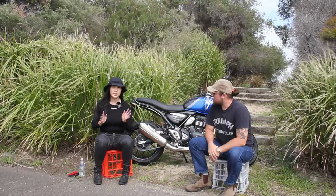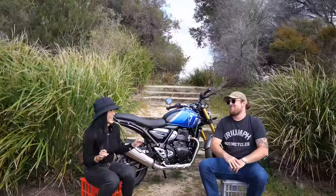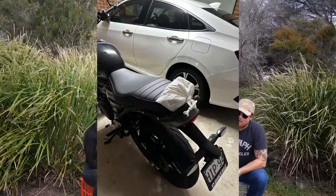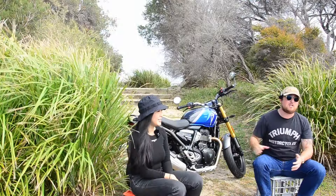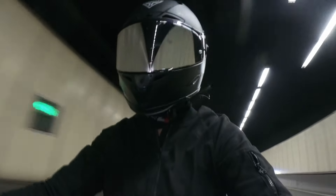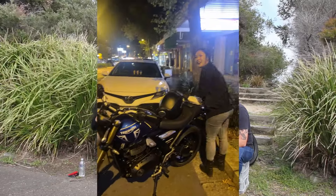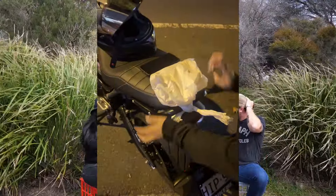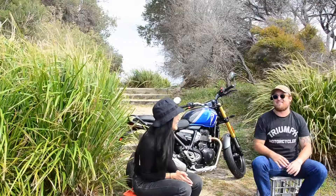Yesterday Christine sent me a photo of takeaway noodles that she tied onto the back of the seat and rode straight down the freeway, and there was not one noodle spilled. It was a container in a plastic bag, tied to the end of the handlebars at the back. It survived the motorways, it survived all the bumpy Sydney roads — and they tasted good, so that's the main thing.